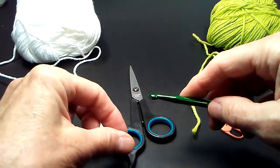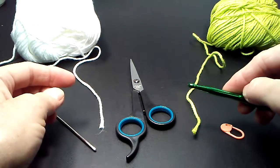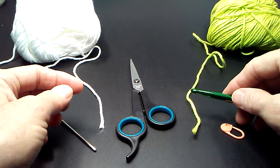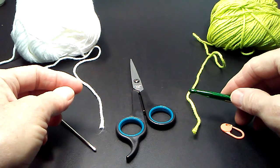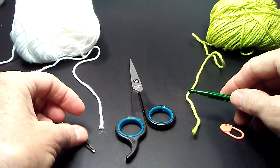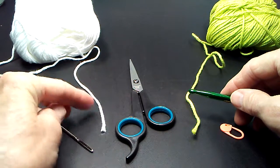Welcome to my first video ever of me crocheting. I'm going to be demonstrating the Tunisian Pinwheel Square, which is a pattern that I've designed and have had tested extensively, and I'm happy to be demonstrating it today.